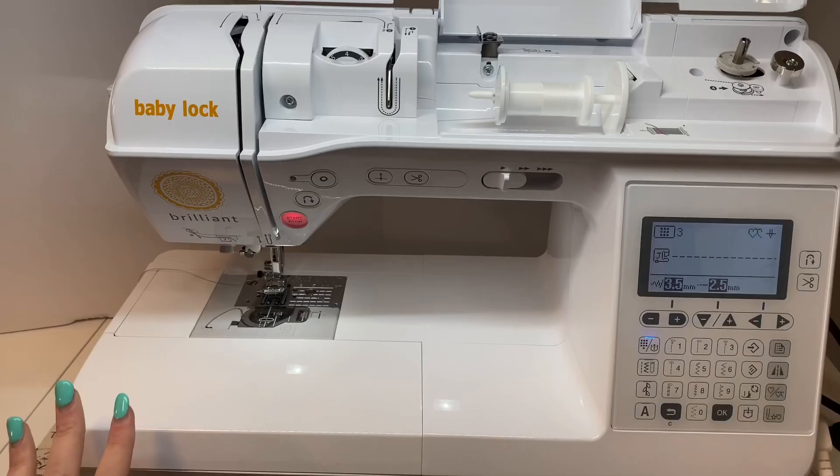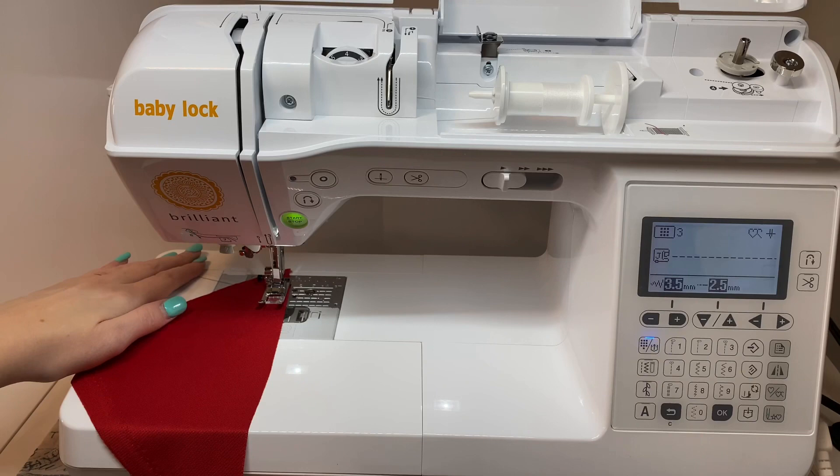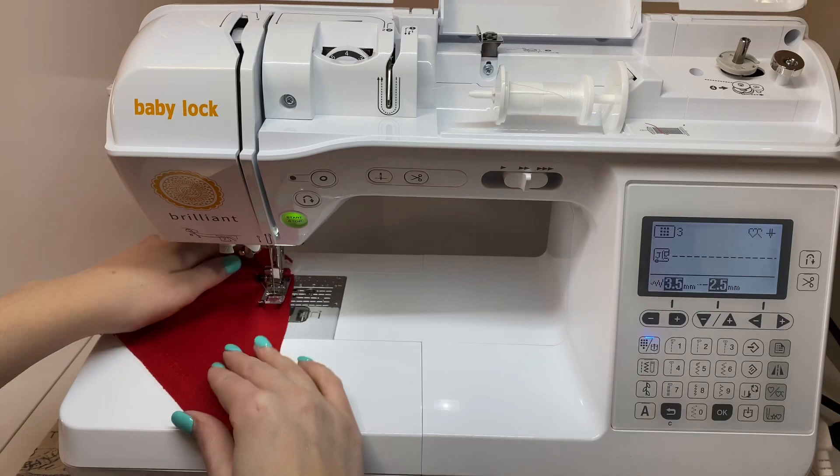I just threaded the sewing machine and my first impressions are that it was super easy. Everything is numbered — every step, even hooking it behind the needle down here, is numbered and very user-friendly. I also noticed that winding the bobbin is numbered as well, which is really nice. One of the things I like to do when I first get a machine is take some scrap fabric and just practice sewing. I put my foot pedal down — there's also a start/stop button — and right now it's on slow, but I can speed it up a little and just play with it.